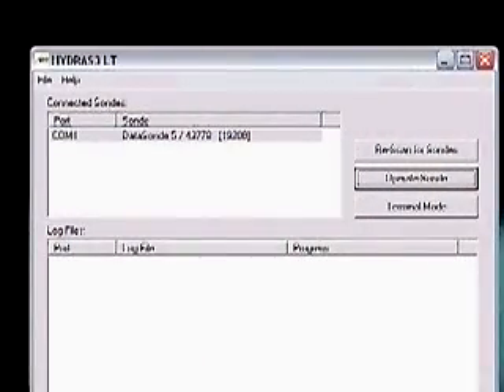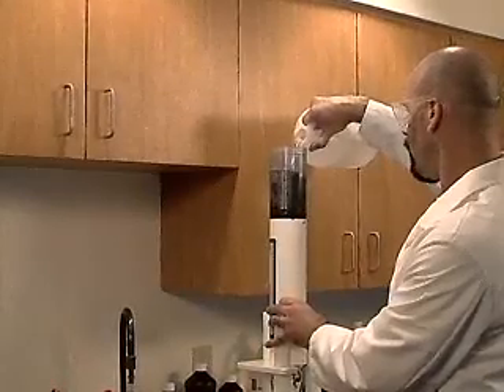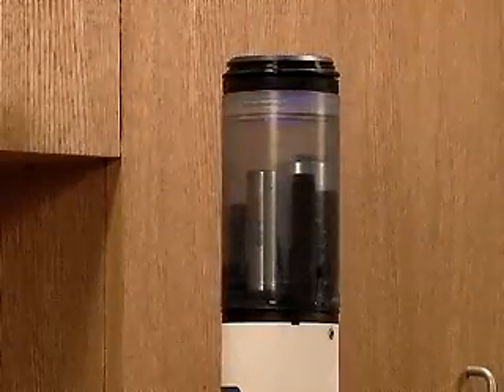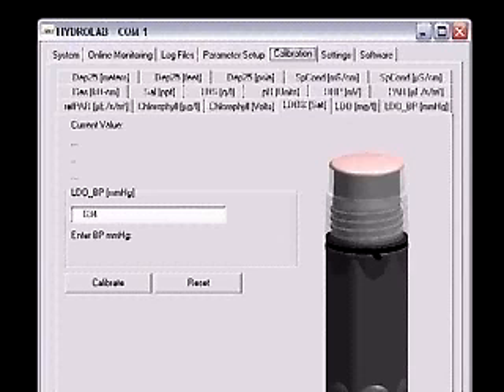Establish a connection to the sonde using Hydrus 3LT and click the button labeled Operate Sonde. Wait for Hydrus to initialize the sensors. Progress can be monitored on the bar at the bottom of the screen. Fill the storage cup over the sensors to the bottom of the threads and place the storage cap on upside down. Do not screw the cap on. When the sonde is ready to operate, click the Calibration tab. Select the LDO % SAT tab. A picture of the LDO sensors should appear on the screen.